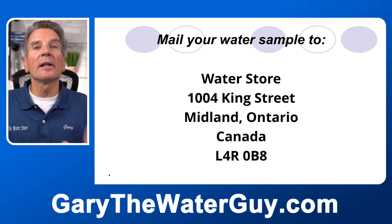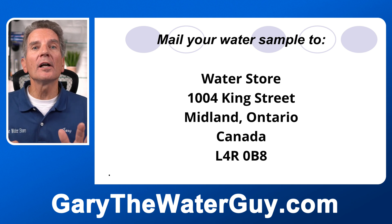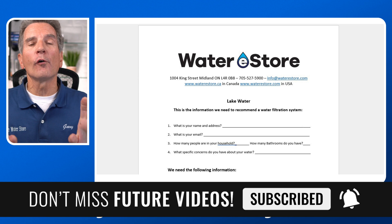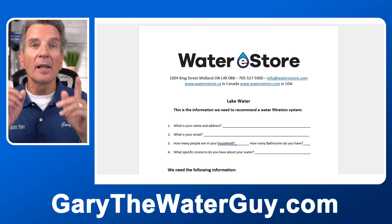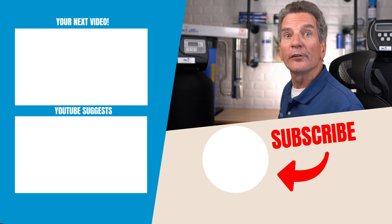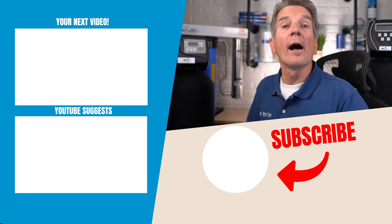So what do you need for a lake water filtration system for your family? We'd be happy to make a recommendation, but we need some more information first — specifically your water chemistry, including whether you have tannins and how much, plus pH and some information about your home, cottage, or cabin. If you don't have a lab report, no problem — you can mail us a water sample and we'll test it for free. Just mail it to Water Store, 1004 King Street, Midland, Ontario, L4R 0B8. Once tested, go to the link in the description for our lake water information form, fill it in, take a photo or scan it, and email it to us, and we can put together a recommendation for the best lake water filtration system for your family. Click here for your next video on lake water filtration. Any questions or comments, add them below — I read them all and I'd love to answer yours.